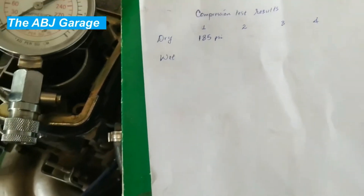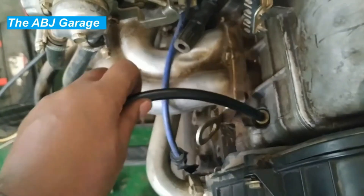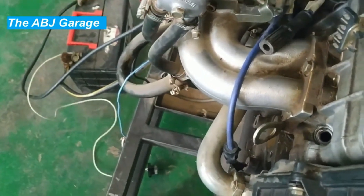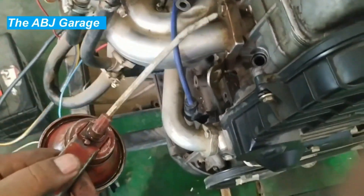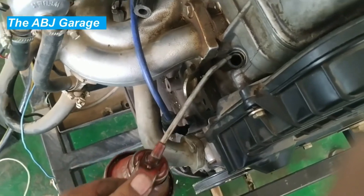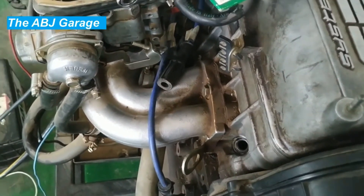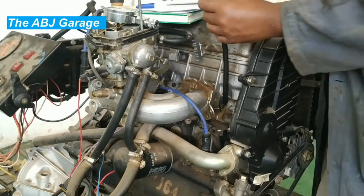Now let's do the wet compression test. To do the wet test, we remove the adapter and then add a teaspoonful of oil — just a couple of squirts into the cylinder. We'll then see if the compression value changes. Grab an oil can and spray oil in there — a couple of squirts will be enough. Then proceed to performing the compression test again. By adding oil we have assisted the piston rings to achieve better compression.